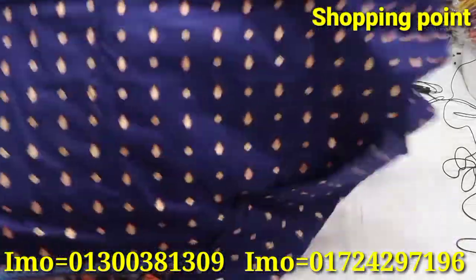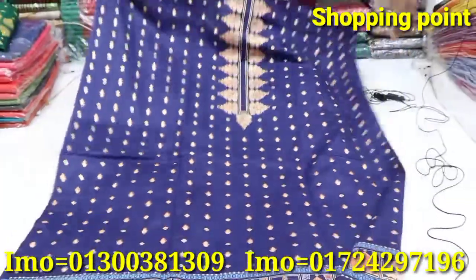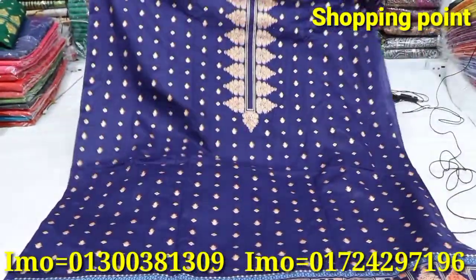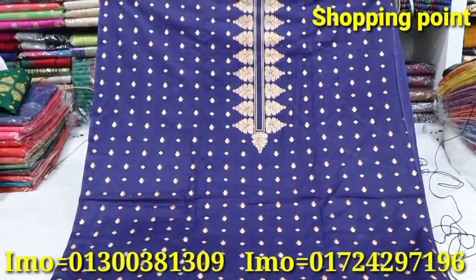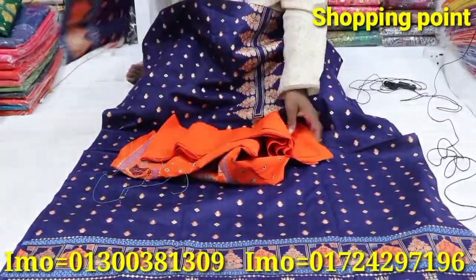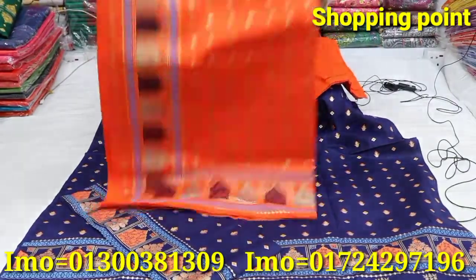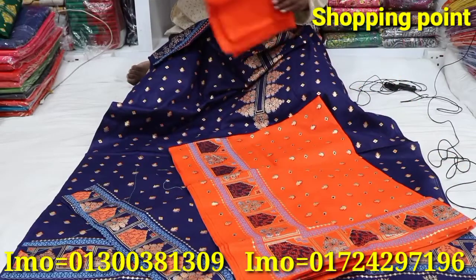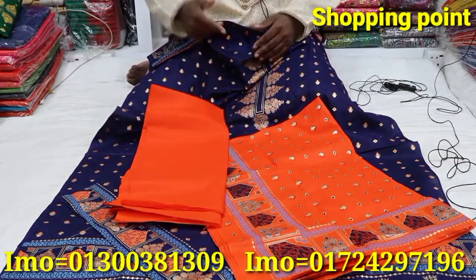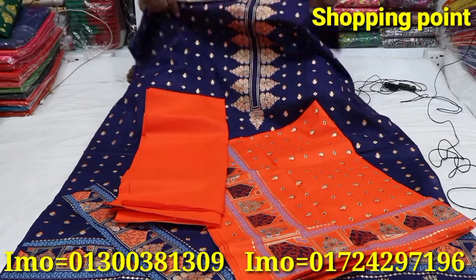Color options include blue, navy blue, and other colors. Three-quarter sleeve and other designs are available.